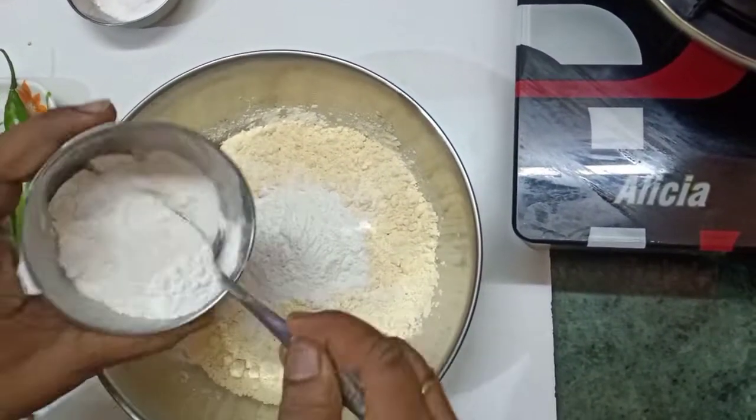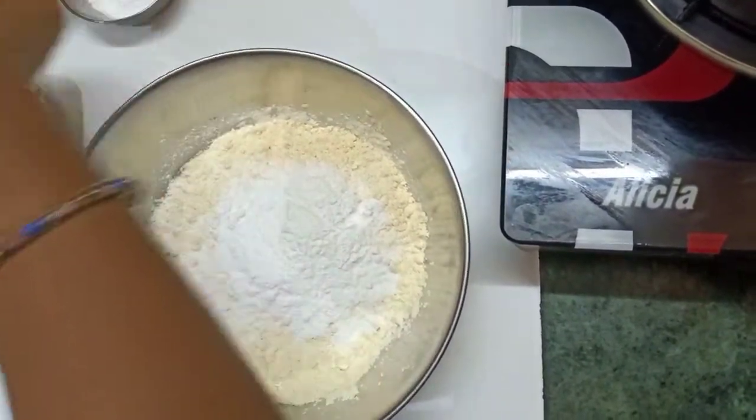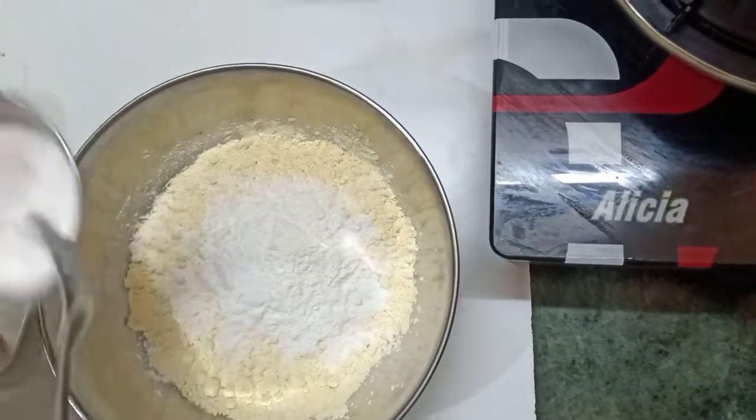Add 2-3% pepper. I will add some white salmon with a pie.